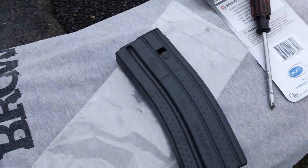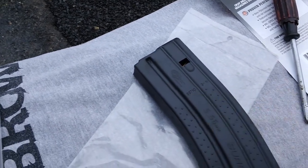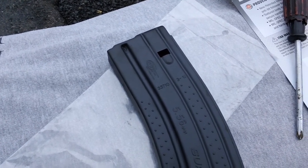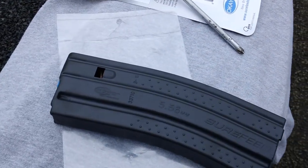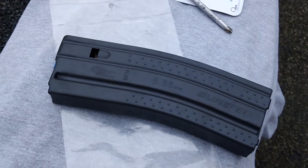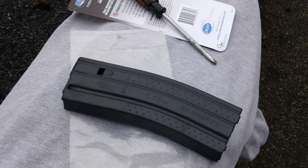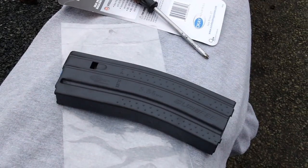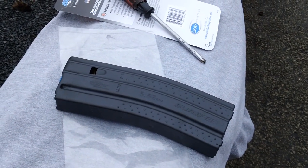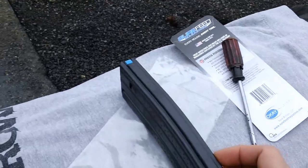And then the other side right here as well. Has their logo — Okie Industries. Another number designation, that might be like a date of manufacture, 319 possibly. And you have the 5.56 caliber designation on the body right here, and below that you have the Surefeed name. I believe this is the company who originally made the AR-15 magazines for the original M16. So this is a company that has a long track record of producing quality magazines for your AR-15, M16, M4 style platform.